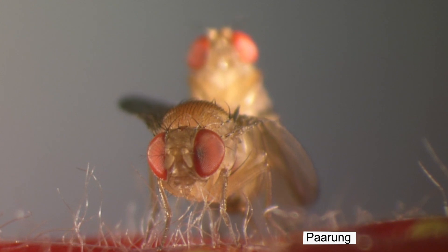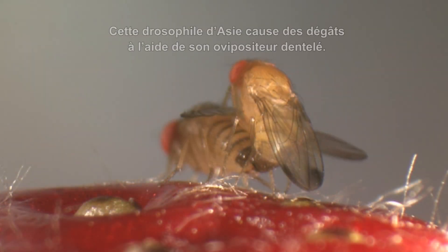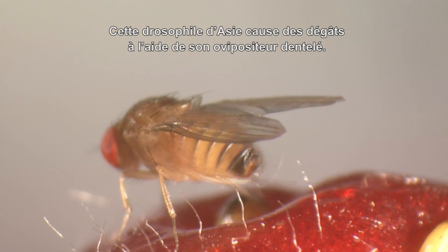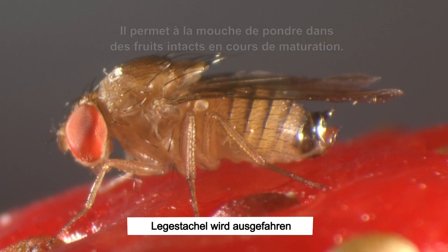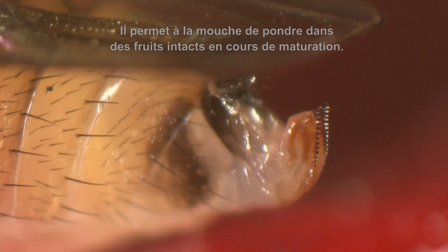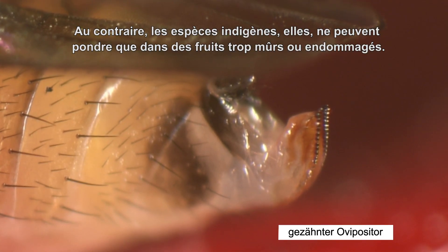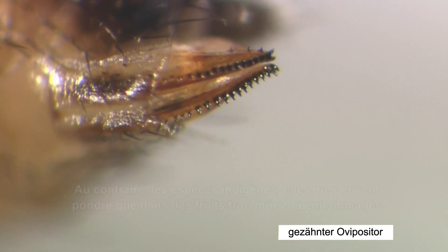Mating of Drosophila suzuki can last up to 30 minutes. This Drosophila from Asia causes damage because of its serrated ovipositor, which allows the fly to oviposit into undamaged ripening fruit. In contrast, only overripe or damaged fruits can be used for oviposition by native species.